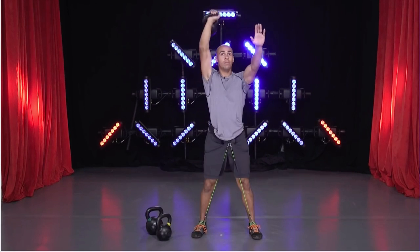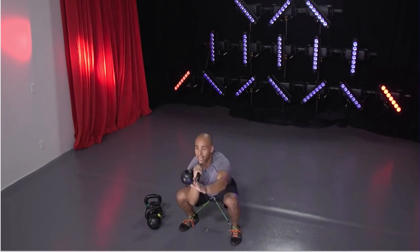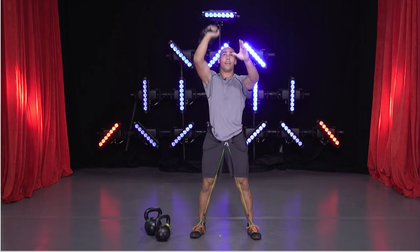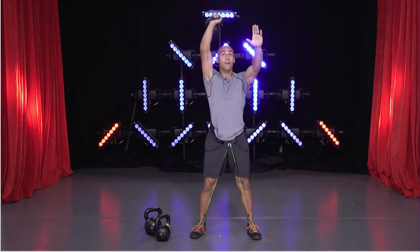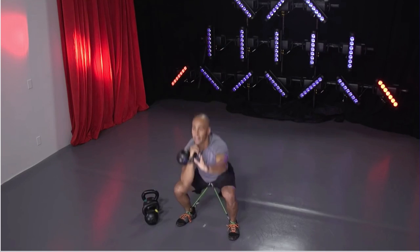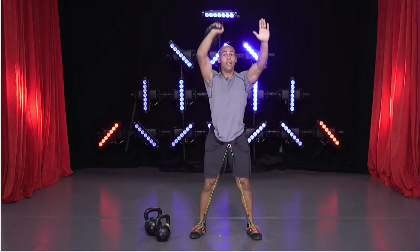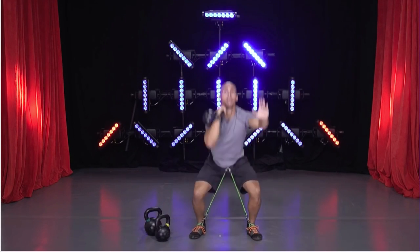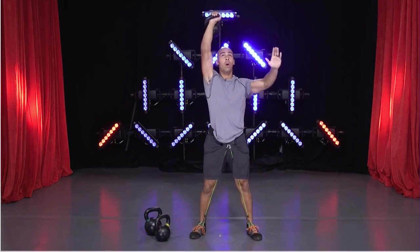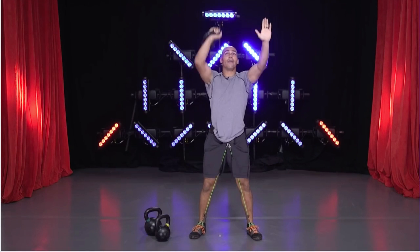Squat down, press up. The Wear Bands give you a lot of extra resistance for the legs. They also make you aware of your core to make sure you're not getting your hips pulled into a weird position as you're doing the exercise. Keep moving — about halfway through this first set. It's very important in the squats that we're sitting through the heels of the feet. Drive through the heels.